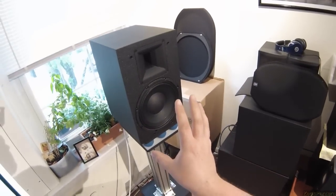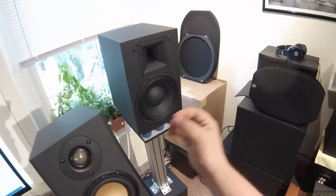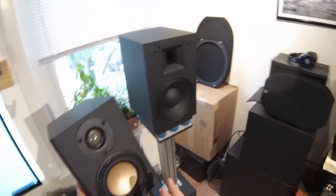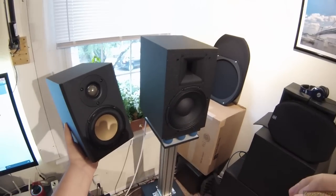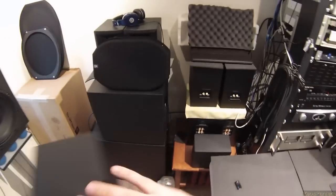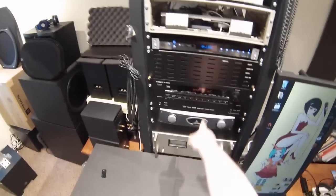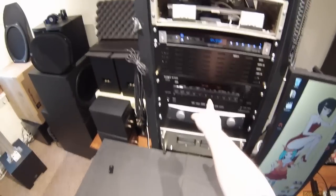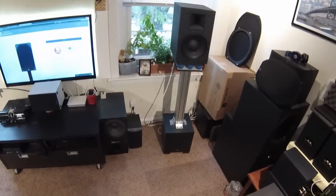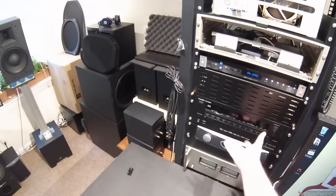They're 95 dB per watt efficiency. I'll explain efficiency. These little comparison speakers are like 83 dB — put a watt of power in, 83 dB comes out. Put a watt of power into these, and 95 dB comes out. Which means you do not need a vintage Pioneer or a Behringer 500. I'm using my Tascam — which is a rebranded Onkyo basically — with 100 watts a channel, and I could damage my hearing in this room with these. They have no ceiling.